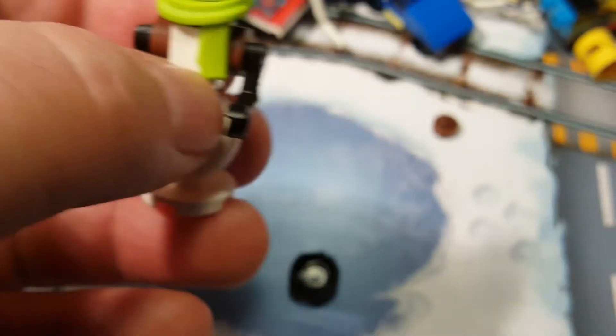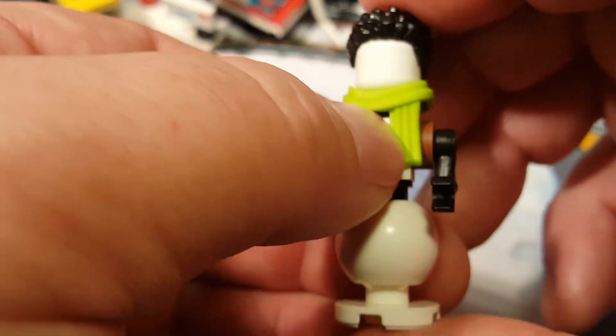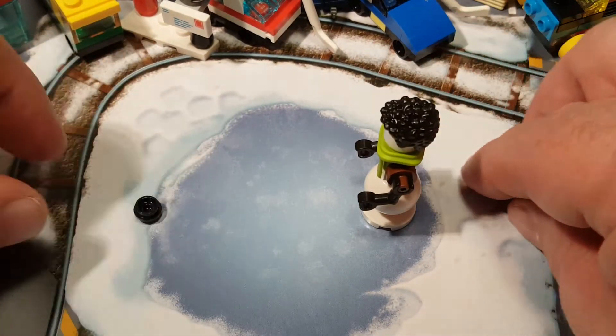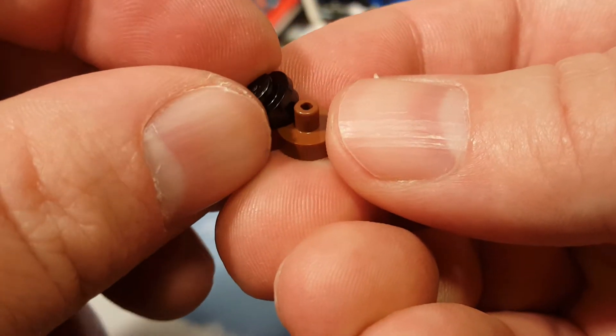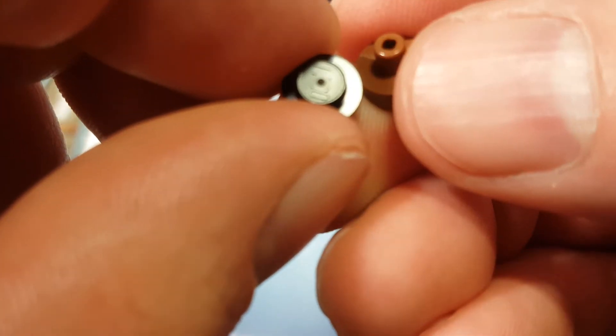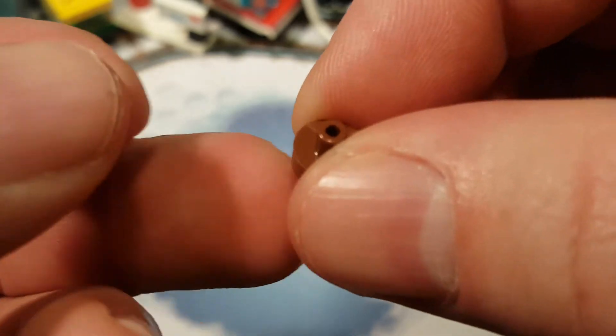Last but not least, we have the wig for our snowman. And these are our only two spare parts: a little black stud with no hole in it, and a brown stud with a stud on it — whatever this piece is called.